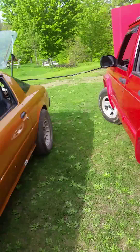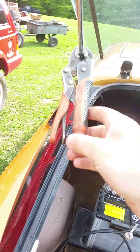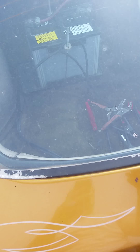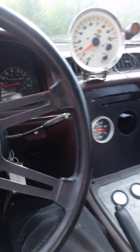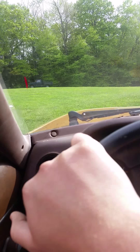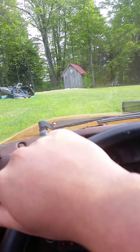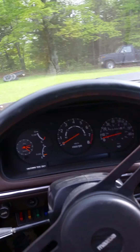You have to get some heat into it before it'll idle. Keep it in first. This thing is a fucking pig down low because of this carburetor — it's jetted super fat. Needs a 650 Holley, not a 750 Demon. All the power comes on over 3,500 RPM.